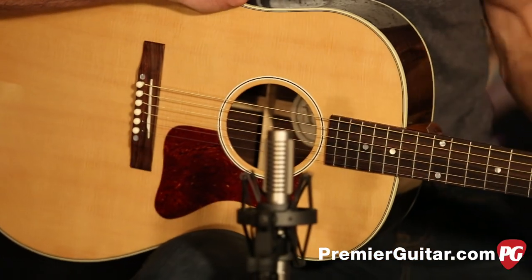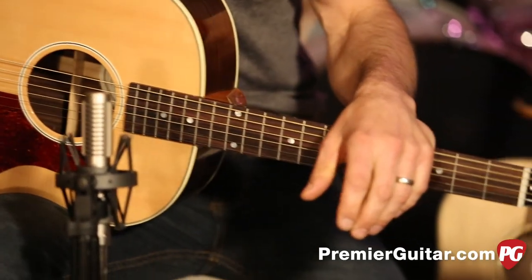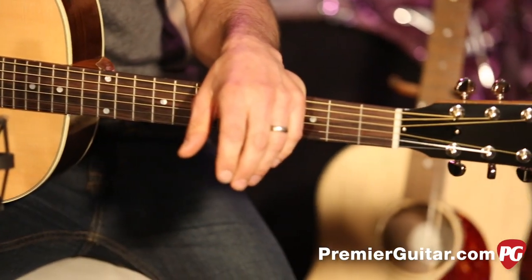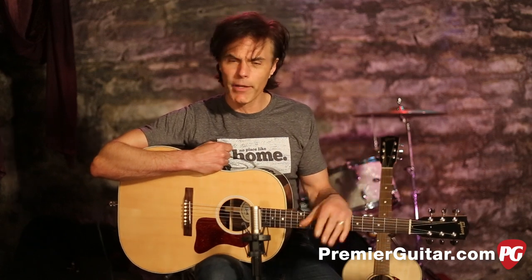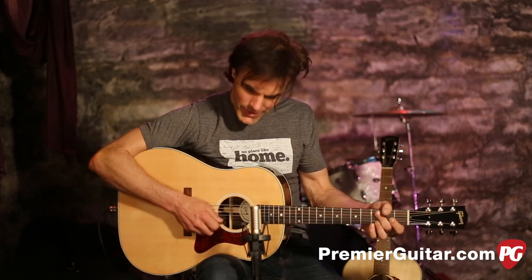Both guitars have a 12-inch radius neck, and it's a 24 and three-quarters short scale, which is a very comfortable scale. The 12-inch radius is a little chunkier than some people like — some people complain it causes hand fatigue because it's a little bigger — but to me it feels like a guitar. You don't want it to feel too small; you want to feel like you have something in your hand.